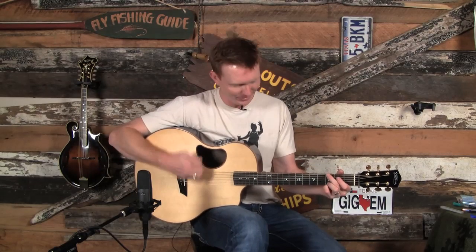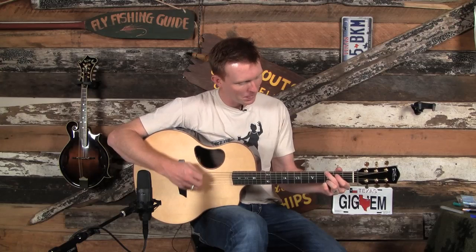Then we moved on from there and made it into more of a boom chicky — instead of just the boom chick, it's a boom chicky. We talked about how to get that nice little upstroke in there, that tickle. Then in the last video installment, the fourth video, we talked about adding something at the beginning of our G chords — this little hammer-on down here on the E string. It gives it that real bluegrass drive and a great little spiciness.